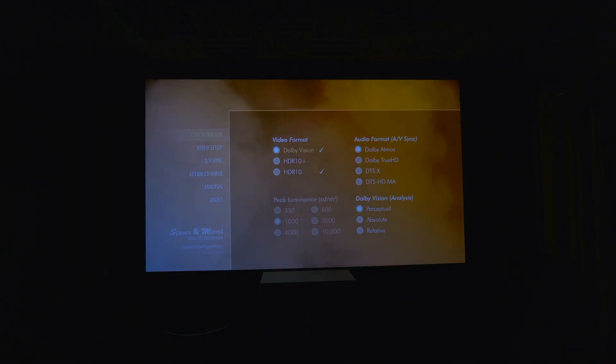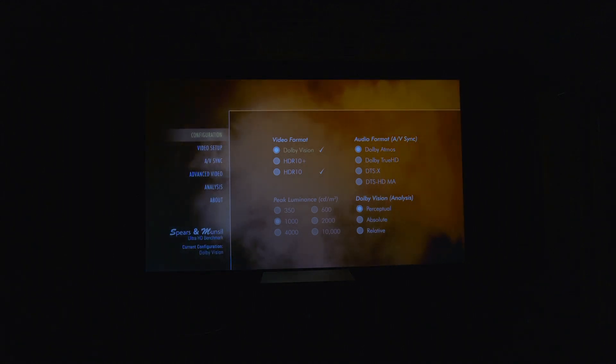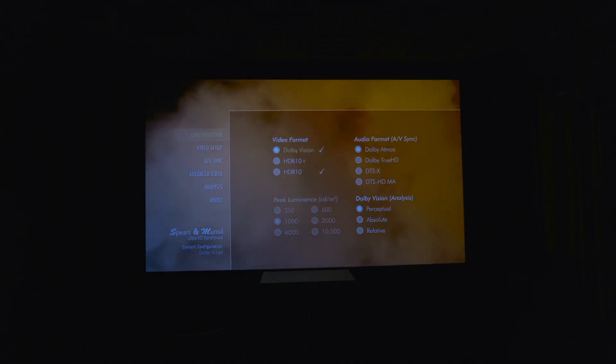When we put the disc in, this is what we're greeted with — a bunch of options you can select from. Disc one has four main sections: video format, peak luminance, audio format, and Dolby Vision analysis. The most important setting is your video format, which can be set to HDR10, HDR10+, or Dolby Vision. You can see check marks next to the formats that the player and TV report as supported. It's recommended to first set the video format to HDR10, then circle back and redo calibrations with the other video formats your home theater supports.